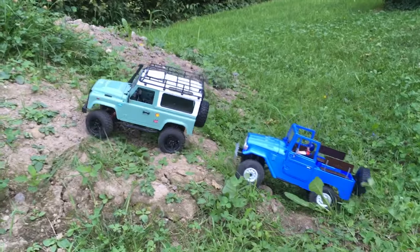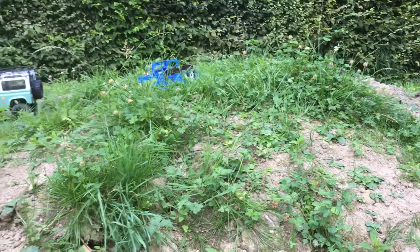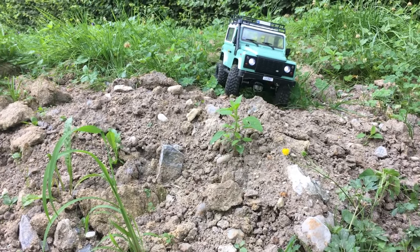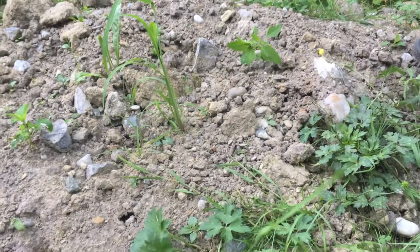And by the way, the MND 90 has a 2-speed gearbox now — the video will follow soon. If you liked this video, hit the subscribe button and turn on notifications so you don't miss upcoming episodes. Bye!